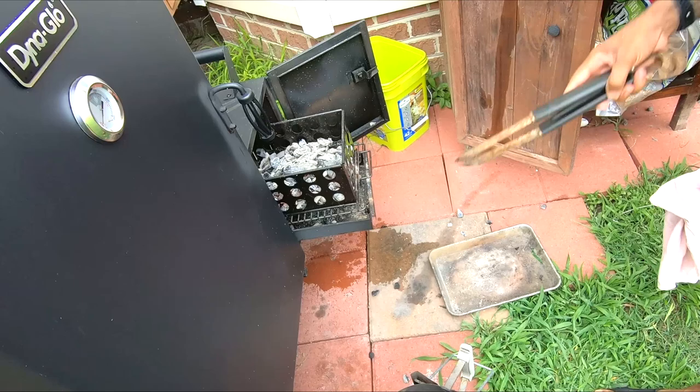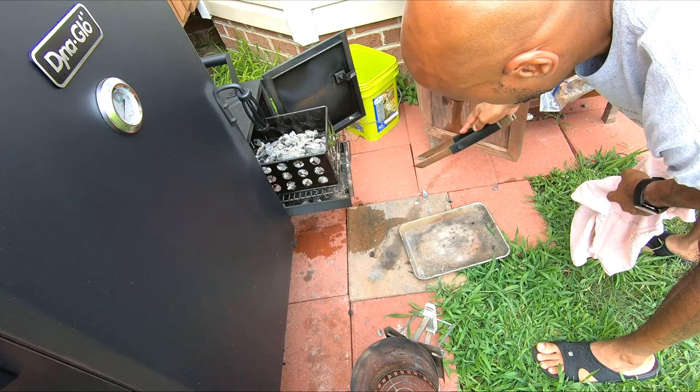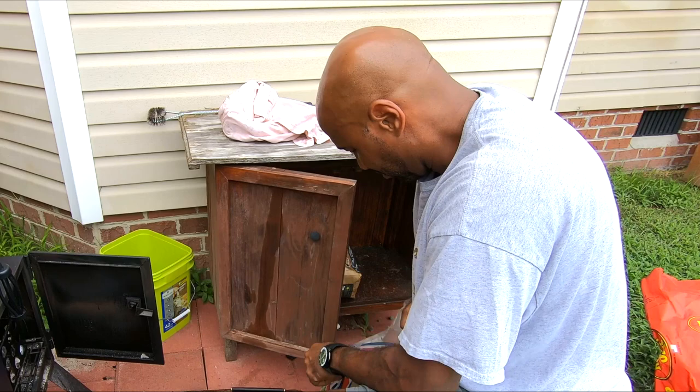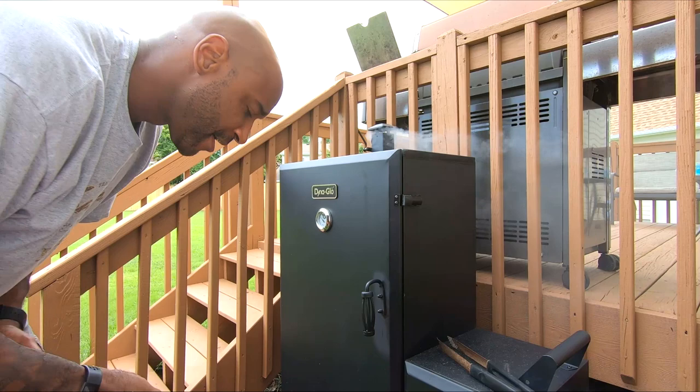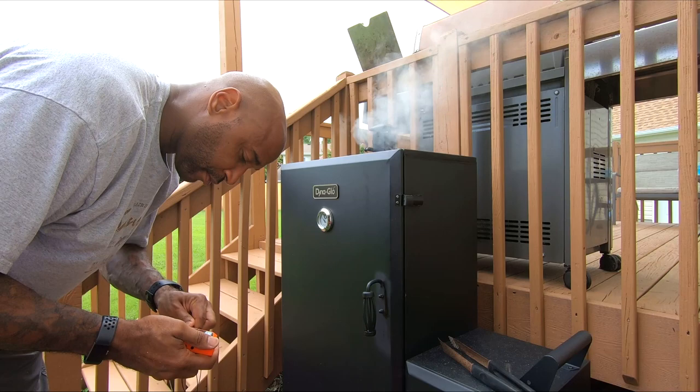I'll give this a quick stir and let it sit. I'm going to go ahead and use apple wood because it's here. Now we proceed to get the smoke chamber set up. I've got to get my water pan in here, but I've got to do something first — you'll see why.